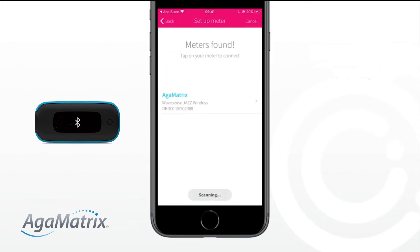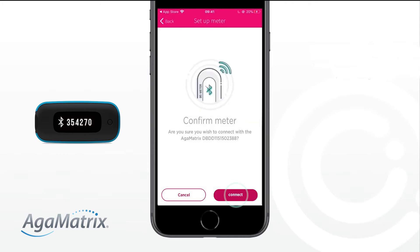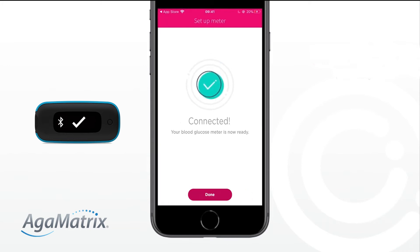Once the Meter Found message is displayed, tap on AgaMatrix and when prompted, enter the 6-digit code displayed on your meter into the app. Finally, confirm you wish to connect the meter by selecting Connect. You are now connected.